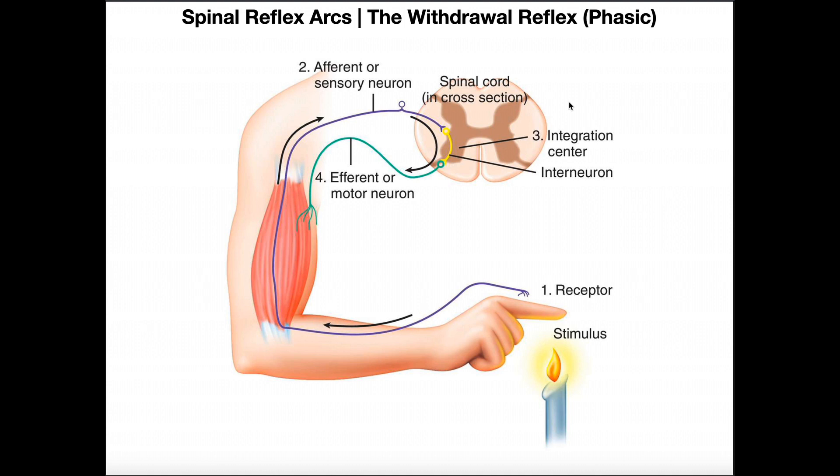But this is the withdrawal reflex. Before we get into the details, I want to take a look at a scene in a movie, point out some things that are wrong with it, and then after we go through the mechanism of the withdrawal reflex you'll hopefully understand why.